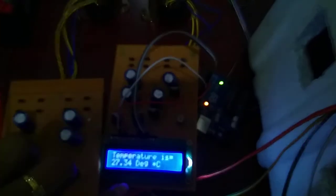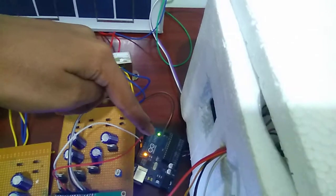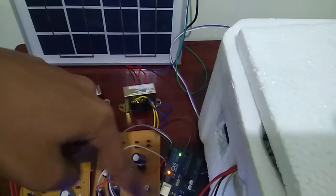I am displaying the current temperature of my refrigerator from an Arduino microcontroller. I am using a transformer to give the power supply to my controller.